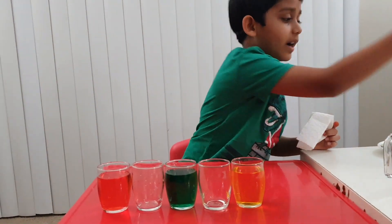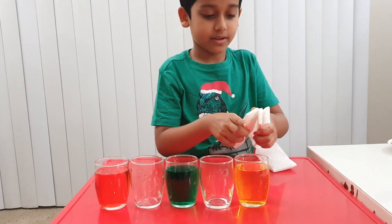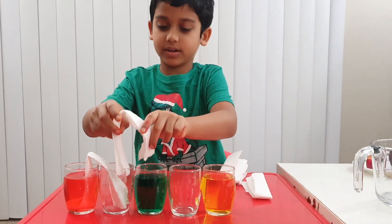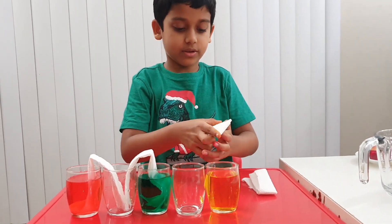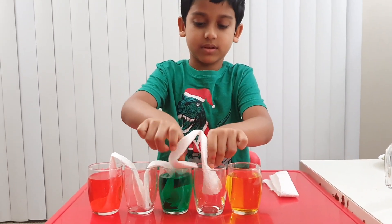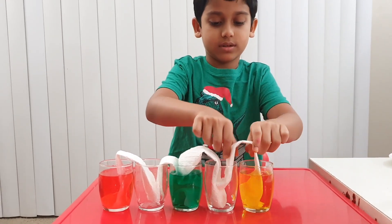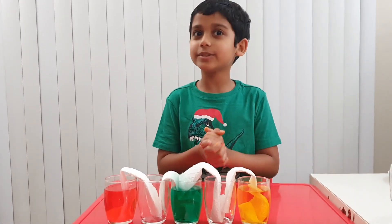Okay, I have more sets right here. Let's put them in — first one, second one, third one. And last one. Now let's wait overnight and see what happens in the morning.